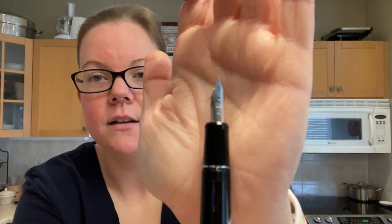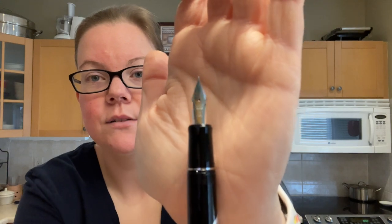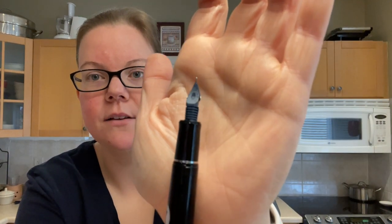The nib is the Falcon nib with cutouts to make it a little bit more elastic, along with their traditional plastic feed. This is their number 10 size nib — larger than the Custom 74, but smaller than the Custom 823, so it fits in the happy medium.